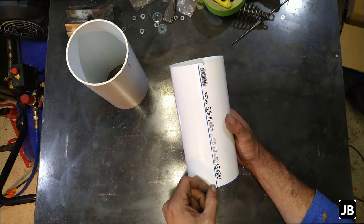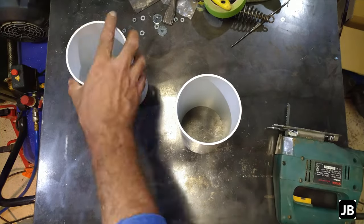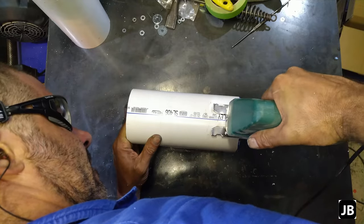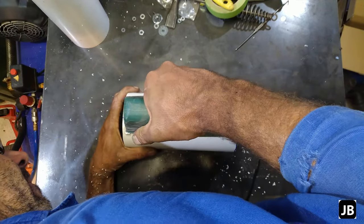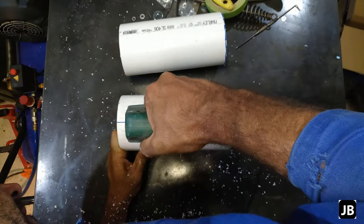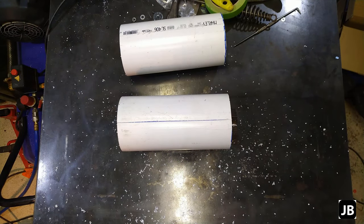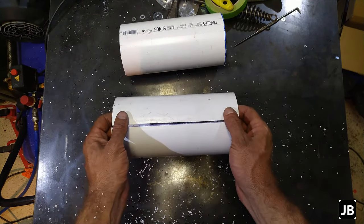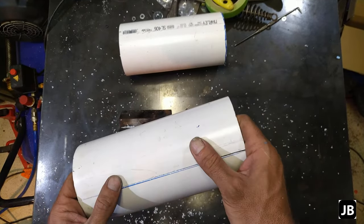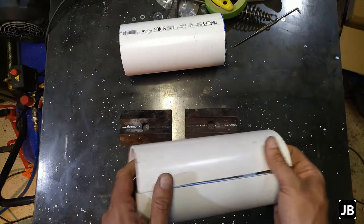I've already marked it out — I'm just going to cut it so that we can get a line to split it on. There we go. Now just a quick clean-up with some acetone, and then we'll hijack the lady of the house's kitchen and see what we can get.